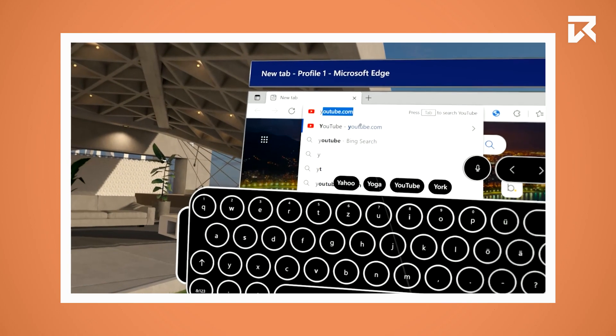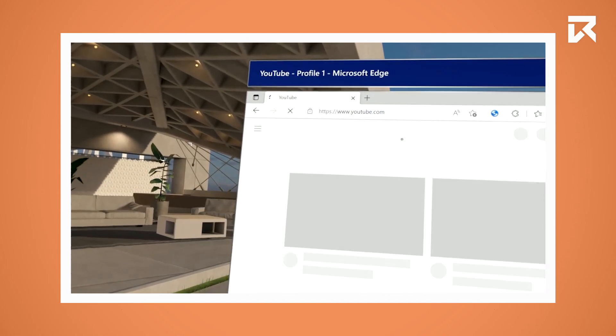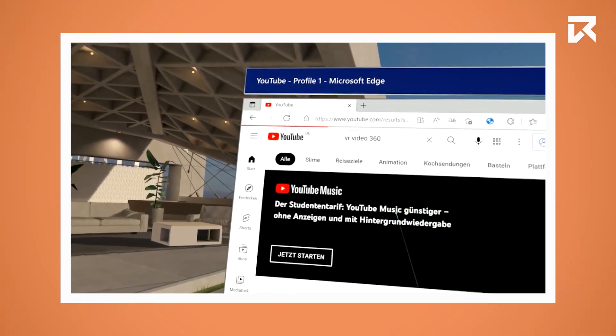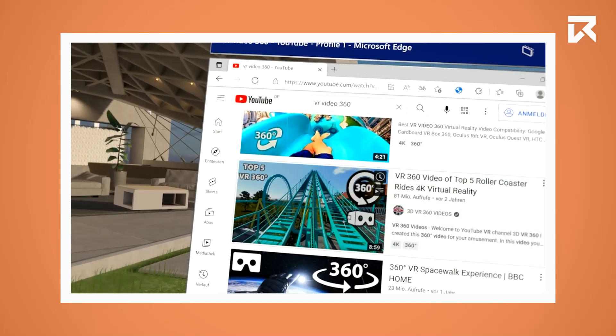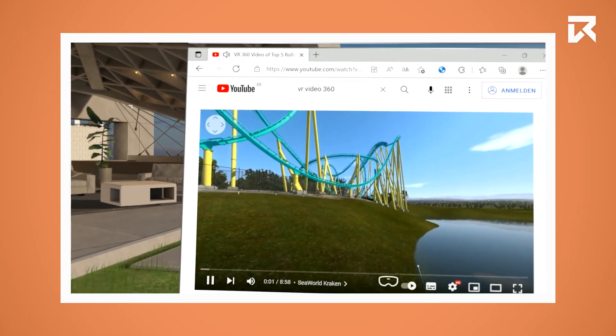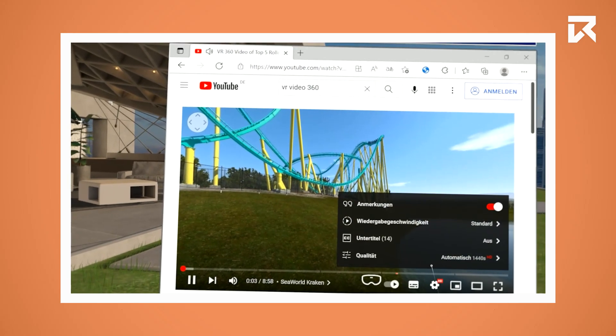Go to YouTube.com and search for the VR video you want to watch. Make sure that the video is played at the highest resolution.